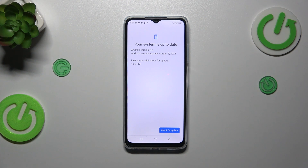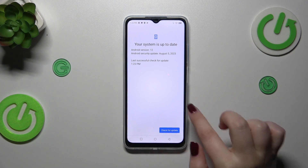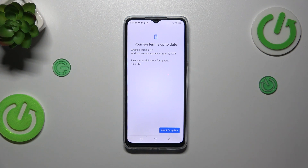The second scenario is that there's an update available to download. Your device will show you the name of the update, what has been added, and what is new. You will then be able to simply tap Download or Update, and your device will apply this update to the system.